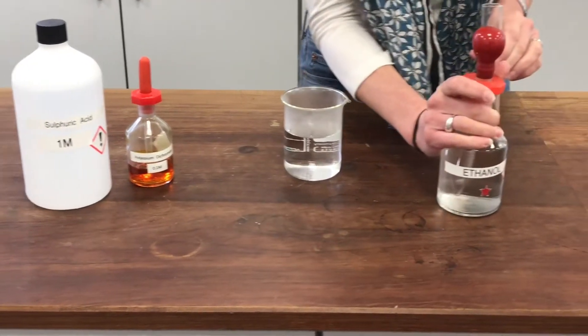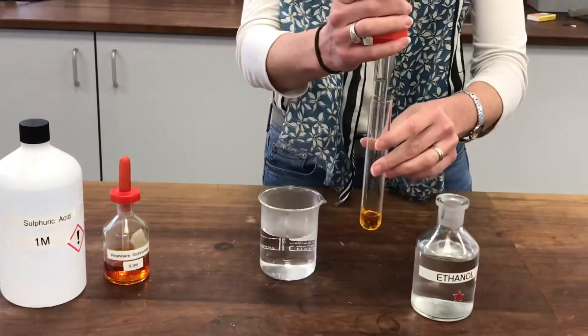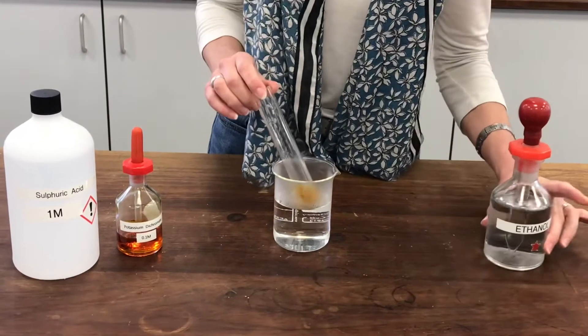I'm going to add some ethanol to it now. And then rather than heating it directly in a Bunsen flame, because it doesn't respond terribly well to that, I'm going to stand it in this beaker of hot water so it's like a water bath.